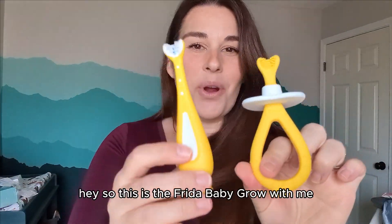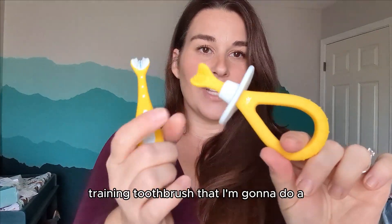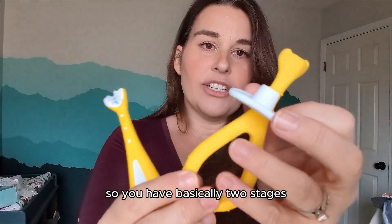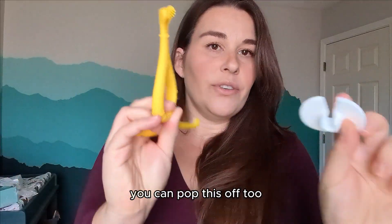Hey, so this is the Frida Baby Grow With Me training toothbrush set. I'm going to give you a better close-up look of these. So you have basically two stages — you can pop this off too. Two stages.